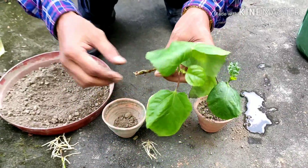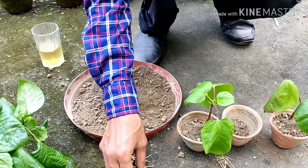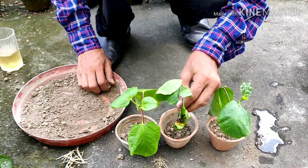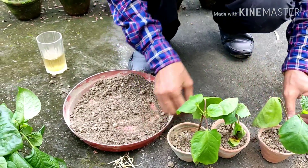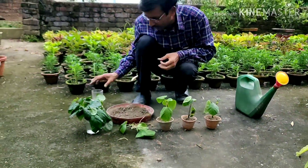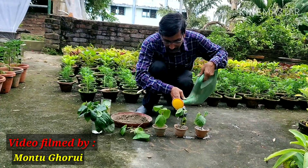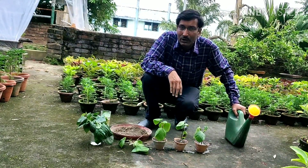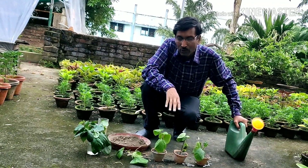You have to do it in monsoon season. The roots are very brittle, so handle carefully. This is the simplest way — you don't have to use any rooting hormone powder. Now time to water it and keep the plants under semi-shade for around 7 days. Keep these plants for around 1 month in small pots, then after 1 month you can transplant into 5, 8, or 10 inch pots and keep in open sunlight. The plants will grow beautifully.